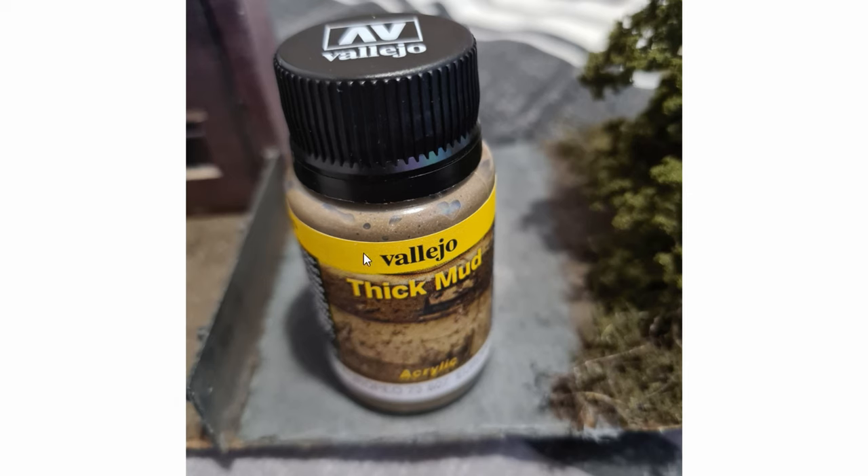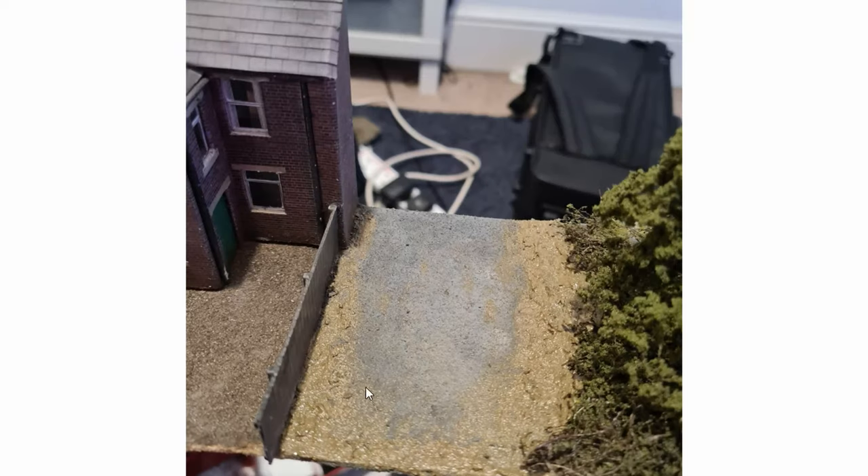Coming up we've got Vallejo Thick Mud, which I bought on holiday over Christmas. My dad was looking at some Airfix kits in a model shop and I saw this and thought I might as well give it a go. I've put it around the edges of the road just to add texture — it's a bit sandy so I might tone it down, but this is going to receive static grass and a bit more painting now the texture's done, which will blend in the road.